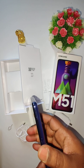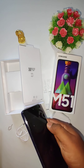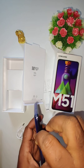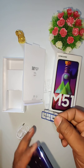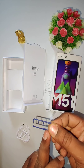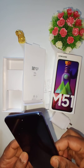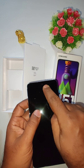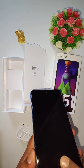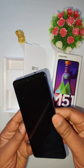On the right side there is a fingerprint sensor and also the power button. On the left side there is a SIM tray — it has a triple slot so you can use SIM 1, SIM 2, and also a memory card up to 512GB. At the front there is a 32MP front-facing camera. There is also a 3.5mm audio jack, USB Type-C charging port, microphone, and speaker grille, plus volume up and down buttons. Let's boot up the device.